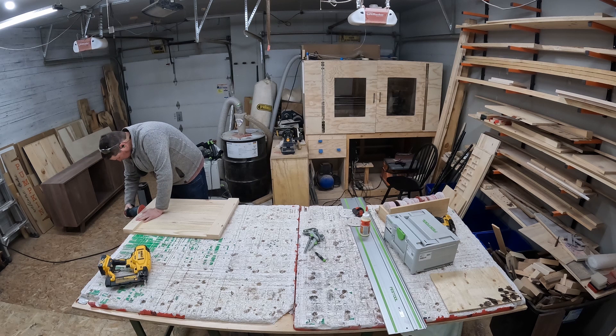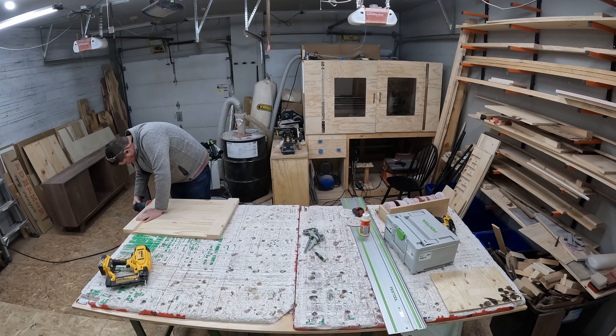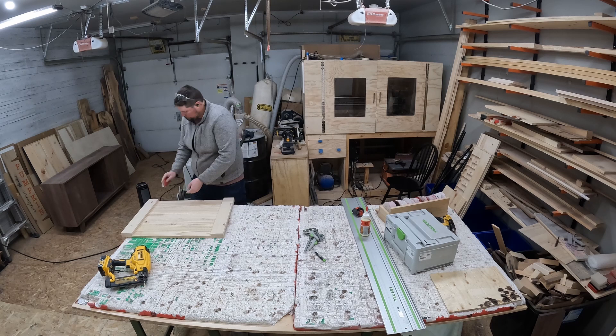Just because I like doing it — sanding. Just hitting the sides and edges of the two rails and panel that have recently been glued and nailed together.